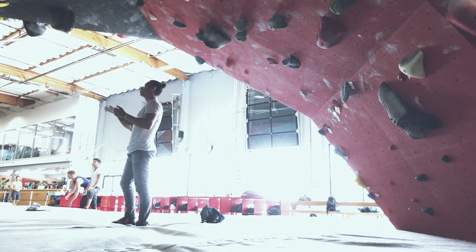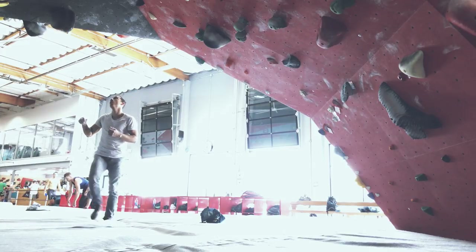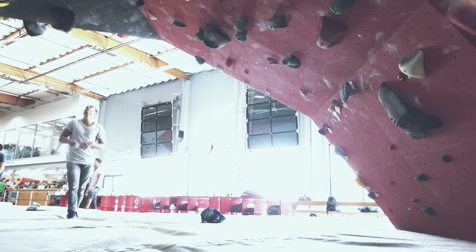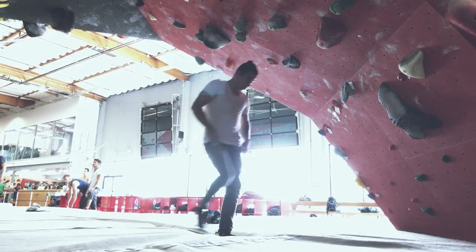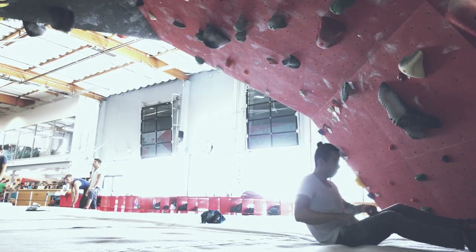All right, so we're here. The first thing I do is just check out the problem, check out all the holds, look at the route, and get an idea of what moves I have to do and which sections. This is gonna be my first try, so here we go.